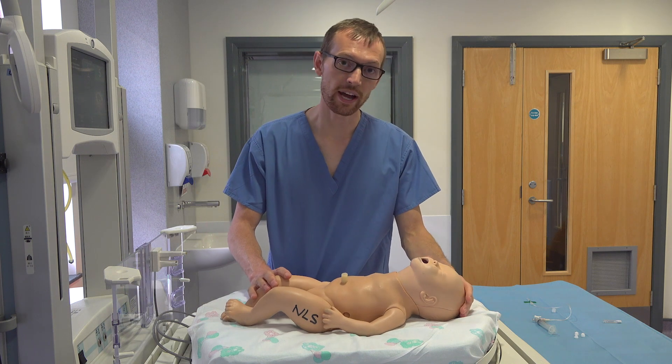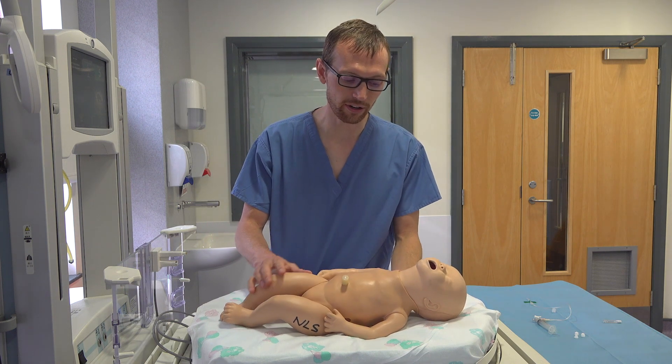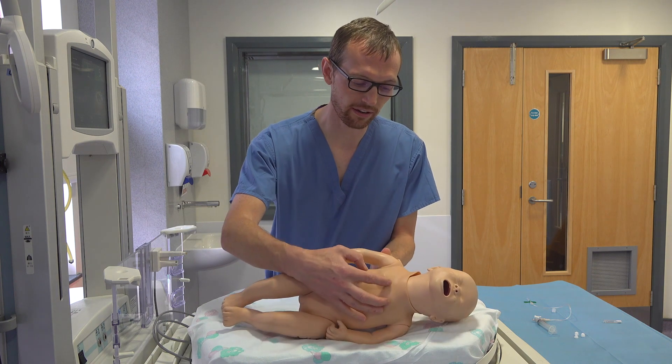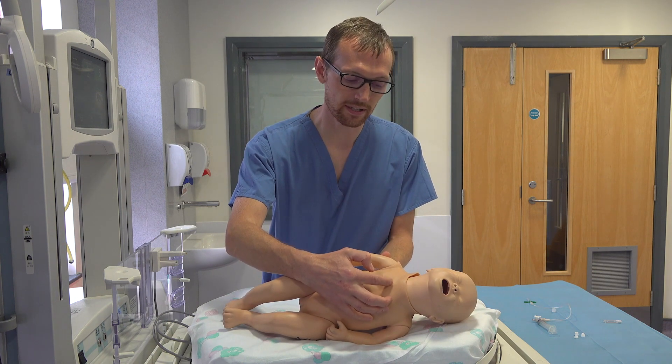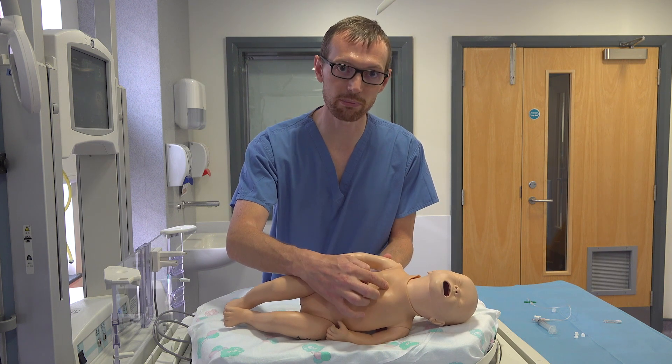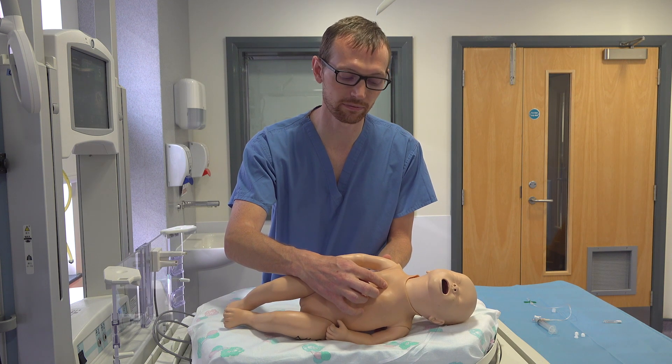Identify your landmarks for a needle decompression. It's the mid-clavicular line, second intercostal space, which is usually just above the nipple line.